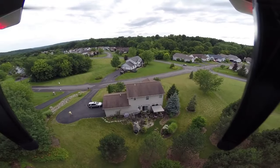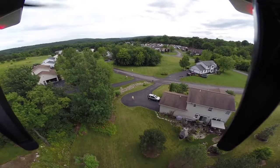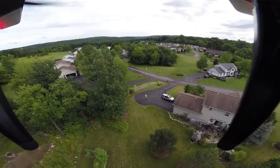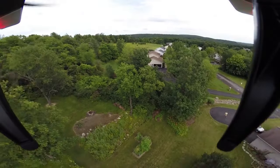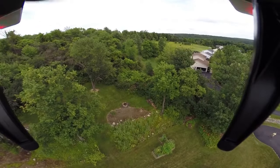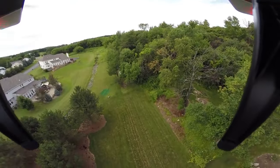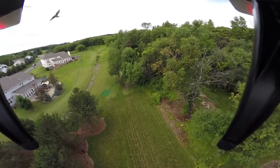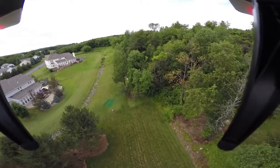You can see it holds its position very well. There's virtually no wind, but we do have a couple mile an hour wind here and the drone is very solid, staying right where it should be. I'll just fly around a little bit here — I'm getting dive bombed by some birds.